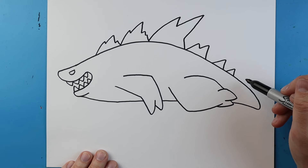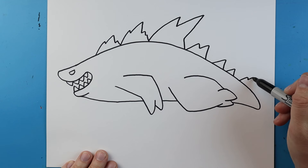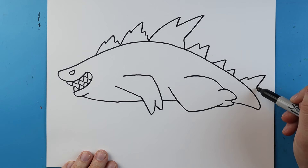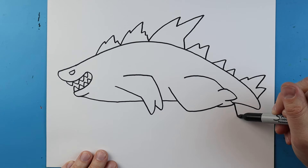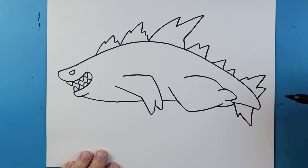Starting right about here we want to make the tail. I'm going to draw a line that goes up and down, then add a big spike that goes up and down, then one more that goes up and down here. Right here we're going to go down and then up a little bit, then go down quite a bit and I'm going to curl it up to here.